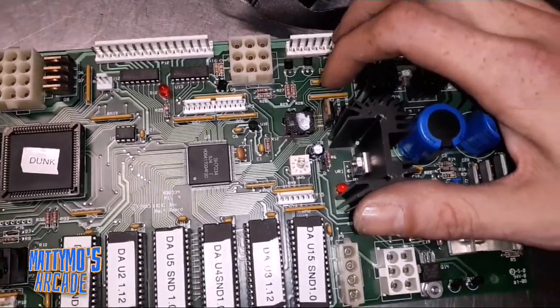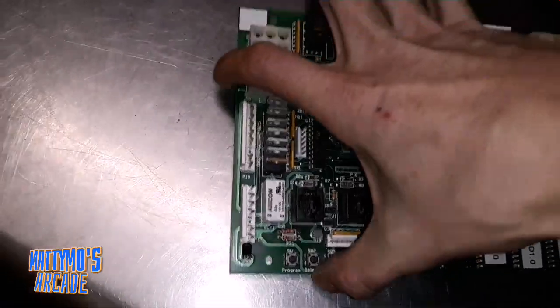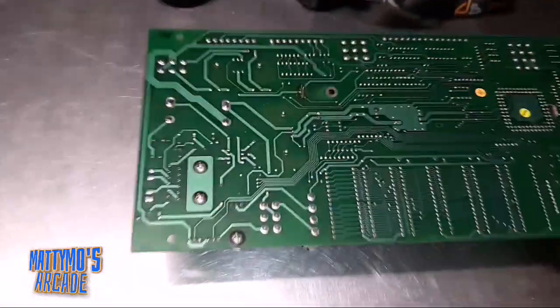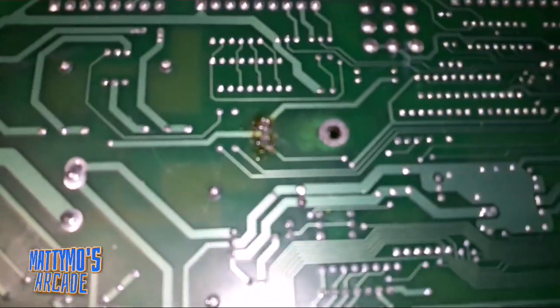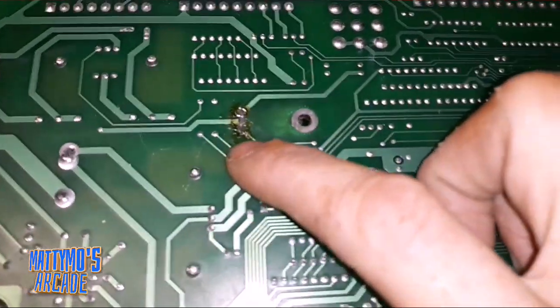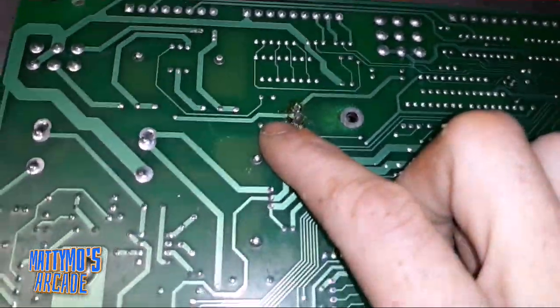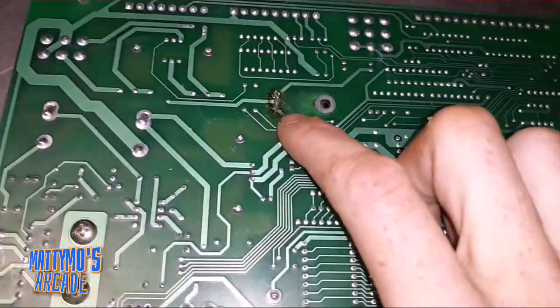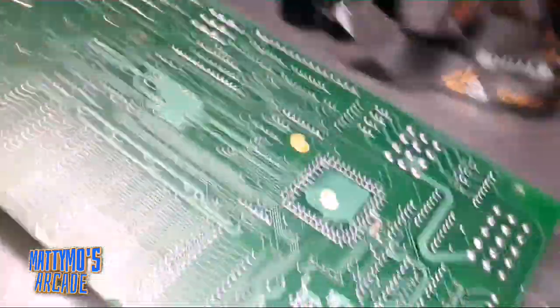I've done a video on this a couple of times. One other thing I noticed is that it's burnt up so many times on the back side of this board. I'm needing to check here and see if these traces all have continuity. If not, I can run a jumper wire. It may not be a bad part at this point — it could just be the traces on it.